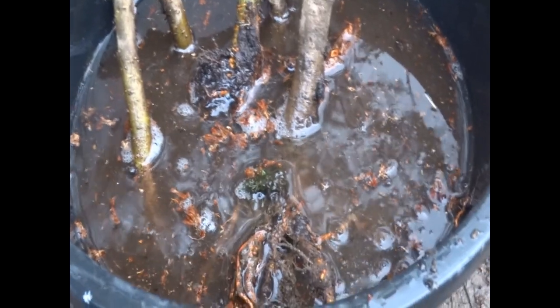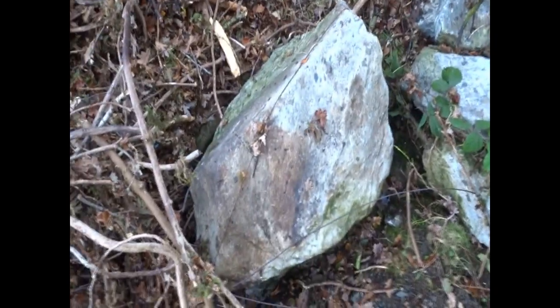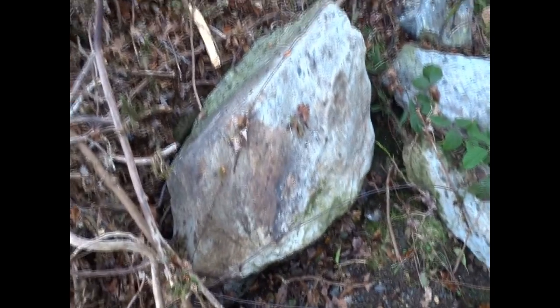I'll show you where I got that nodule from. Leaves have built up against this fence — the water gate knocked it over. This boulder was used as a tie-down. Just pull the boulder over — it's pretty big. Anyway, where the boulder was you've got these on the roots of older trees.